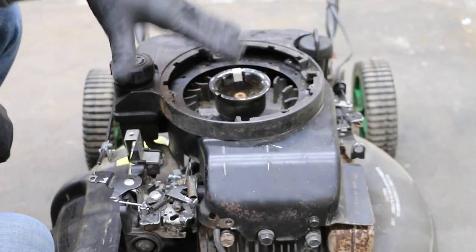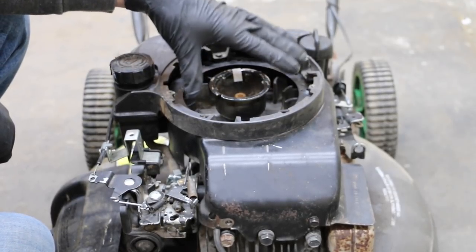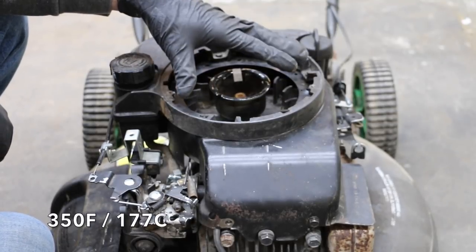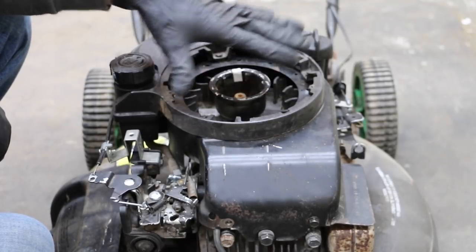During today's testing — as I've shown in previous videos — I'll be using the engine brake. The reason for this is we really want to get the engine up to around 350 degrees Fahrenheit in order for it to have adequate temperature to blast the carbon off.